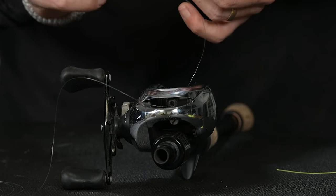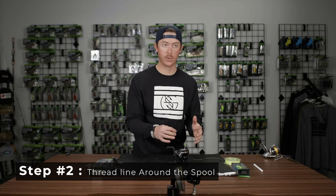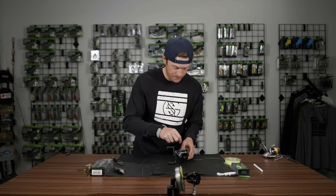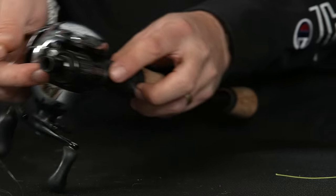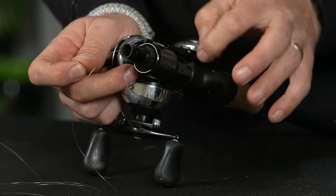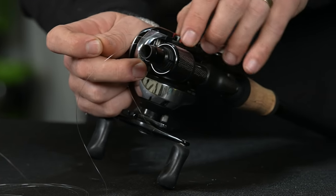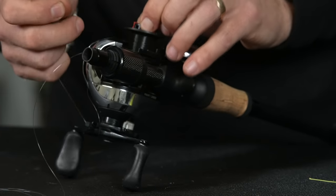So now you're going to need to thread your line around the spool, and every reel is different, so you're going to have to kind of finagle that through. If you want a little hack — if you have the ability to take out your spool — open up your side plate on your reel and you can do this.